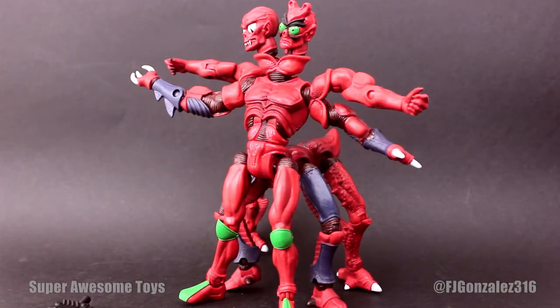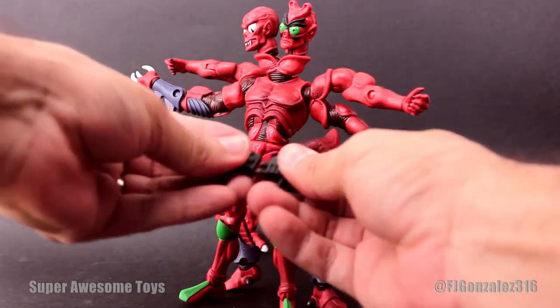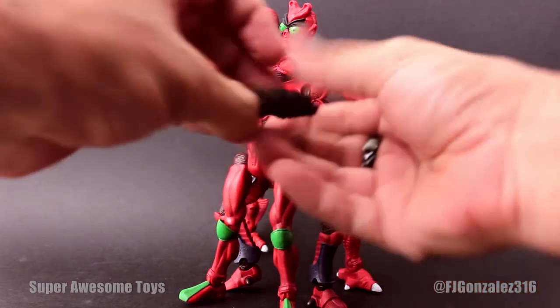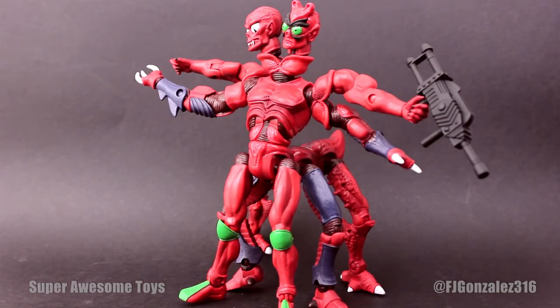Here's a quick Modulock build using all the pieces except for one which I left out. His weapon is very gummy and because of that he cannot hold it properly, which is really a shame.